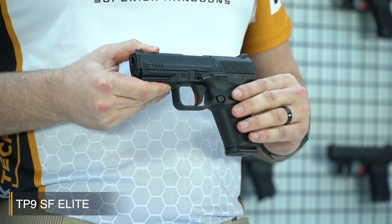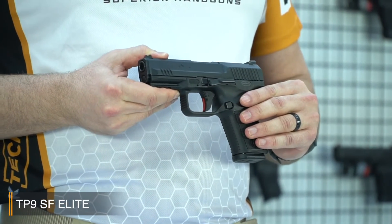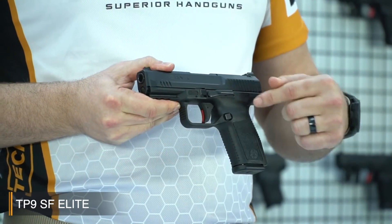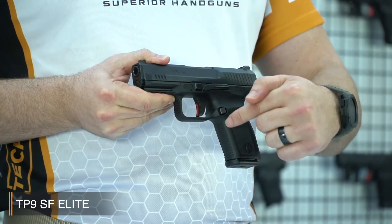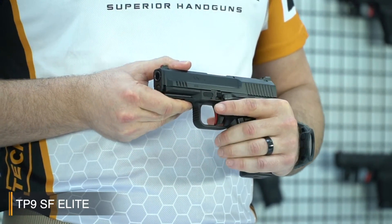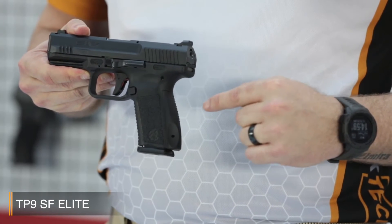Trigger reach distance is shortened with an improved design of trigger safety, and therefore the shooting comfort of women shooters is considered accordingly. The texture on the grip is really good. In addition, there are extra serrations on the front side of the grip and backstrap, providing really good friction for the gun handler. Alternate backstraps are also included in the box to enable an ideal fit for your hand.